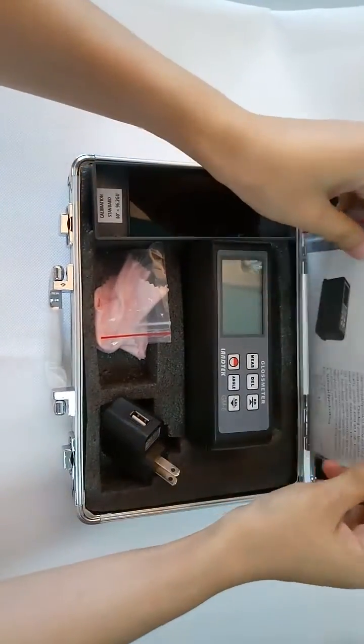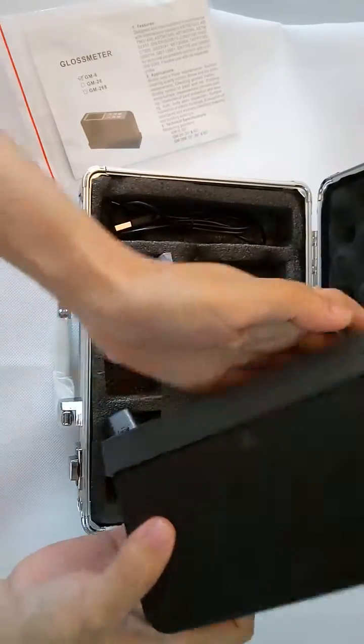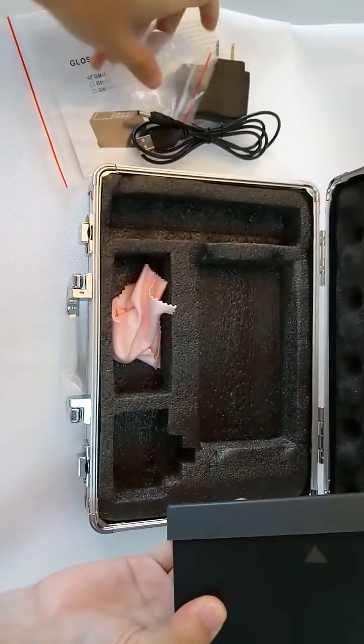This is the user manual, the device, and a calibration tile. This is the power adapter to recharge the device.